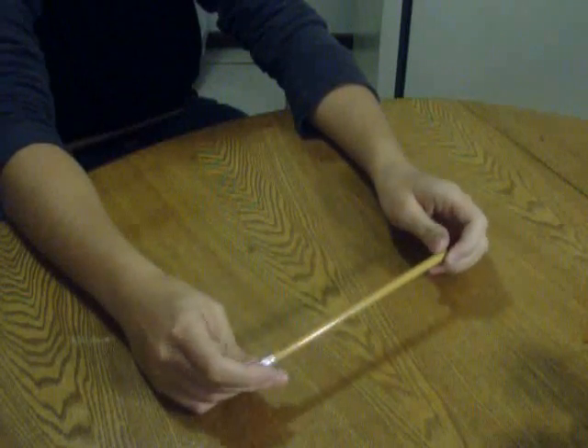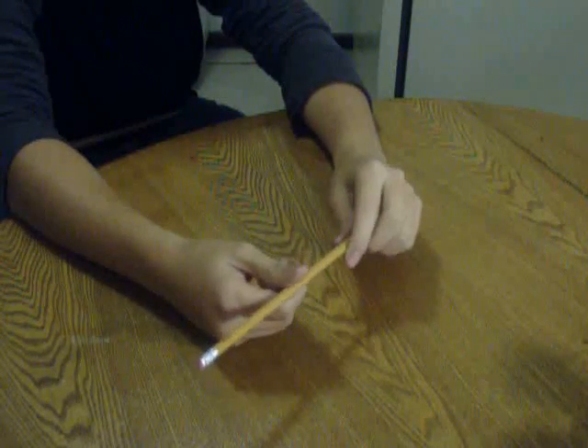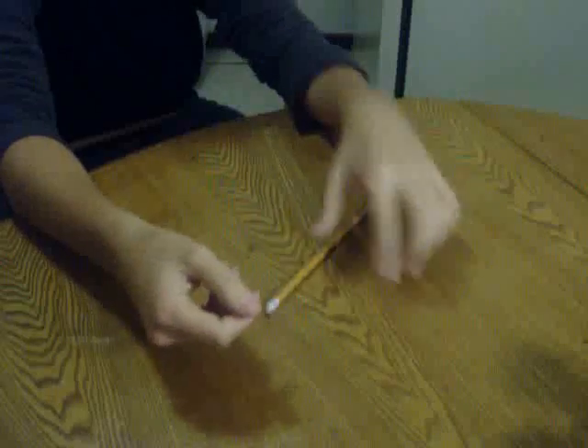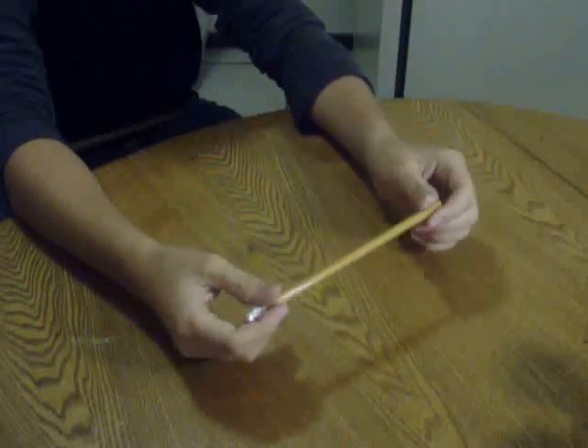Okay, so this is the fingerless thumb-around tutorial, and this is what it looks like. Let's see if I can get this right, because sometimes it's, you know... That's what it looks like. Fingerless thumb — still finger, but you know.